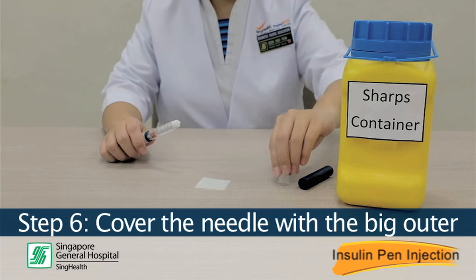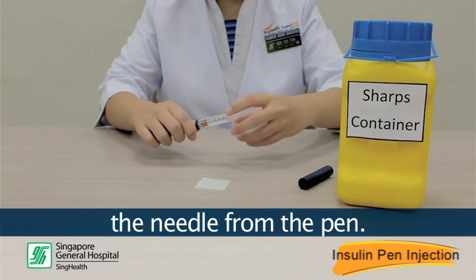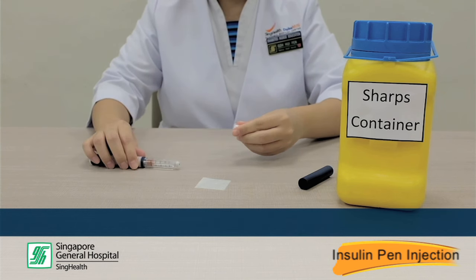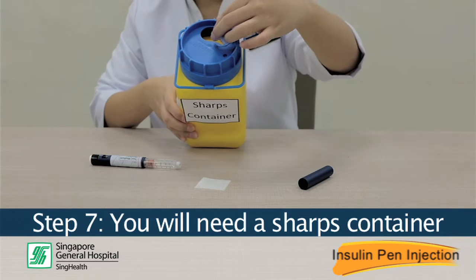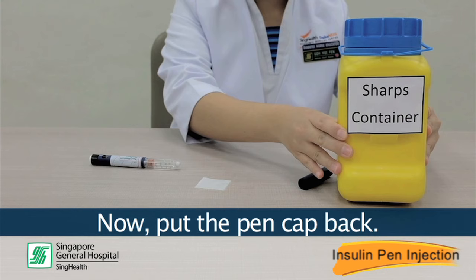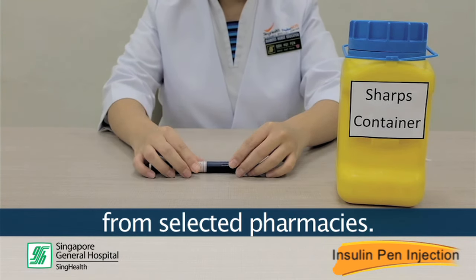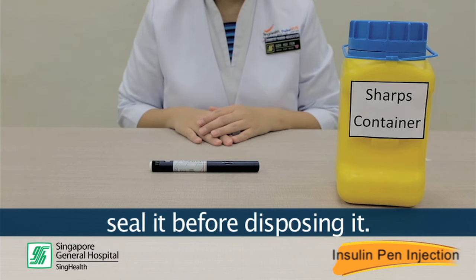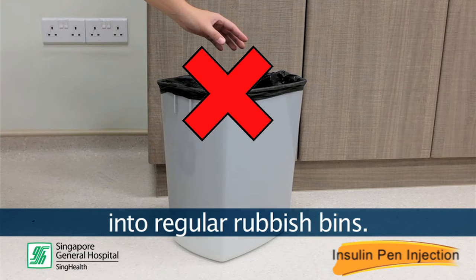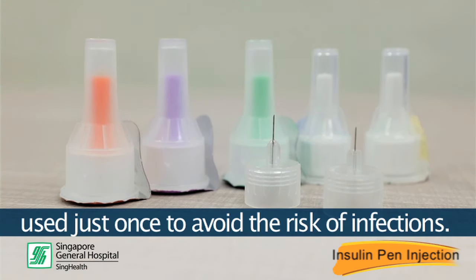Step 6. Cover the needle with the big outer needle cap tightly and use it to unscrew the needle from the pen. Step 7. You will need a sharps container to discard the used needle. Put the pen cap back. You can purchase a sharps container from selected pharmacies. When the container is full, seal it before disposing of it. You must not discard used needles into regular rubbish bins. Insulin pen needles are only meant to be used just once to avoid the risk of infection.